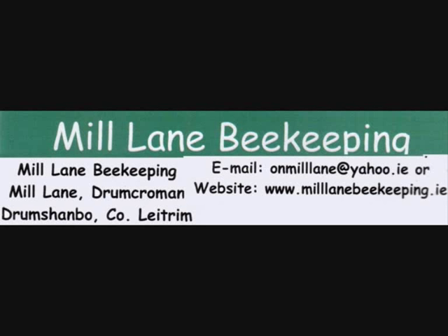This is Mary the beekeeper from Mill Lane in Drumshambo. She's going to tell us all about bees. We had a fascinating conversation yesterday and I want you all to hear this.